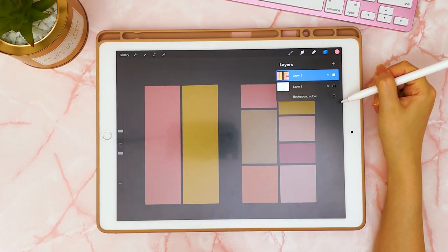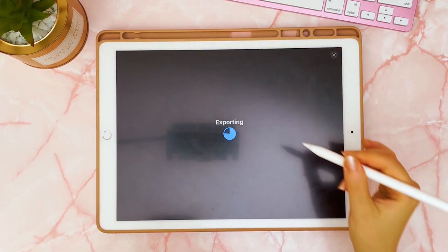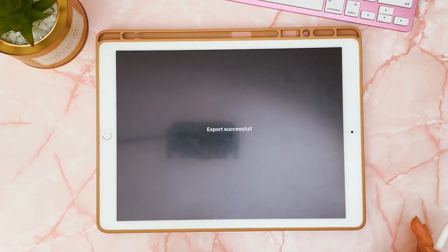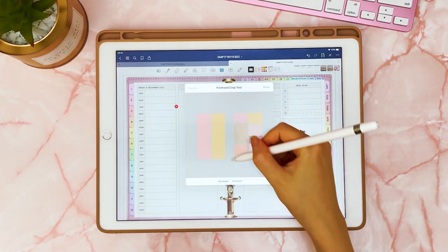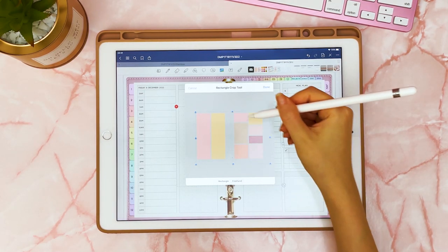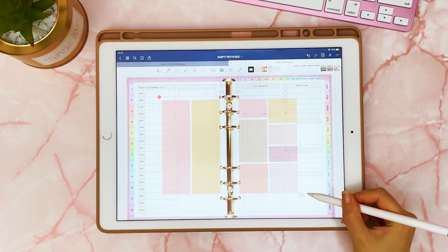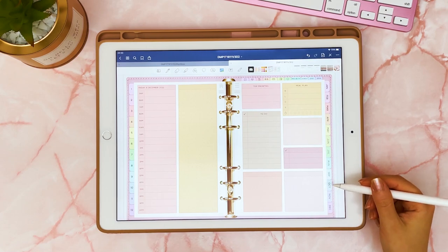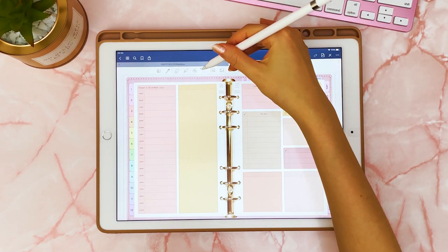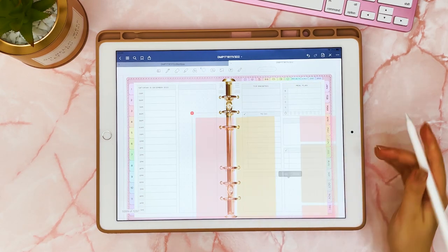Next I'm going to come to layers, turn off the bottom two leaving just that color, and then save this as a PNG file — save image. Then back in my planner I can just insert that image and crop it if the sides are too big, then resize it until it fits my planner page. The first time you fit it over the page it can be a little bit fiddly, but you can lasso it and then easily copy it to the next day.